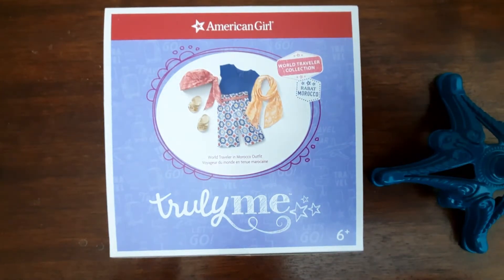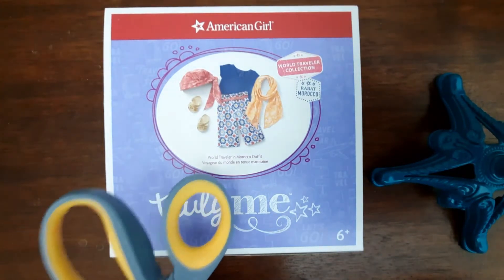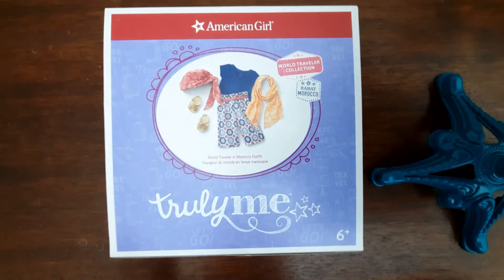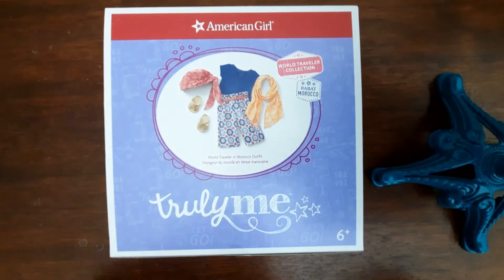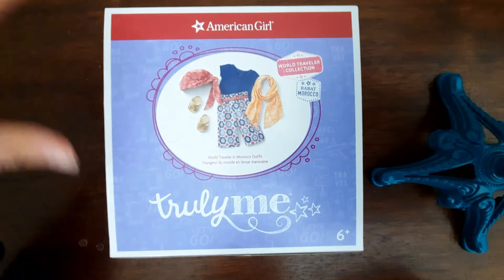Welcome back to my channel. In this video I will be unboxing and reviewing the World Traveler in Morocco released by American Girl. I wasn't planning on buying this just yet — I definitely was going to buy it, but...